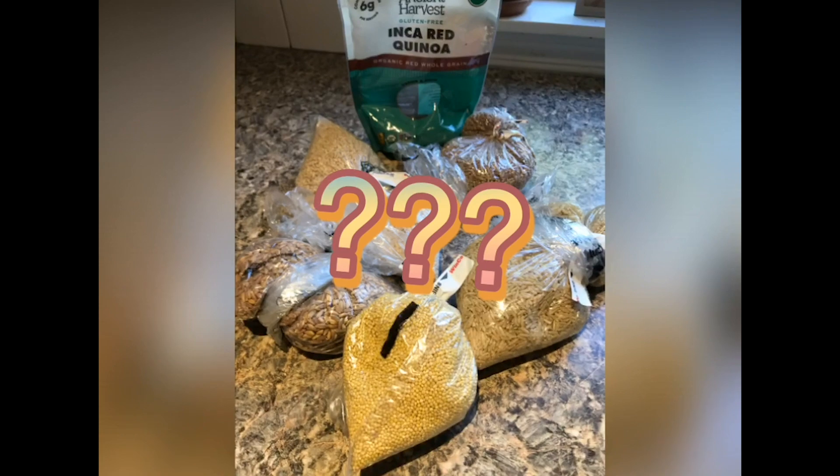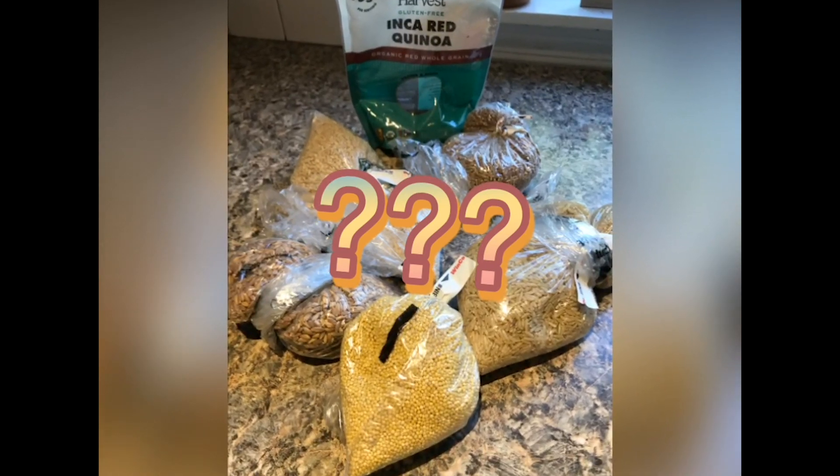I particularly have a ton of whole grains in bulk in my pantry. I buy them in bulk and a lot of times I forget to label what they are, so they're kind of mystery ingredients. If I have that, I will just cook them like pasta — throw them into a big pot of boiling water, cook them until they're soft or a little al dente, then drain them just like pasta, and usually they come out perfectly.